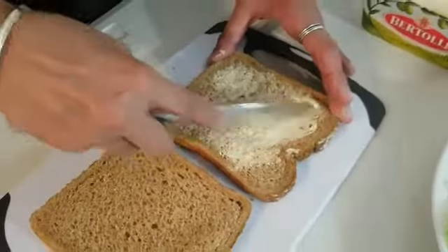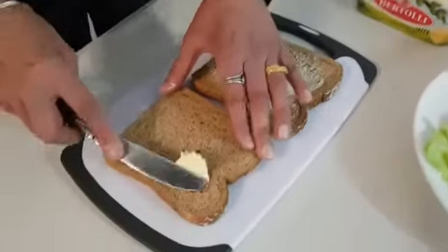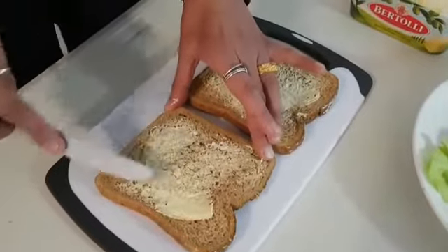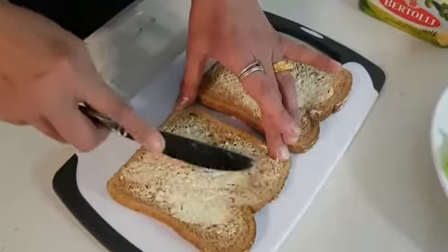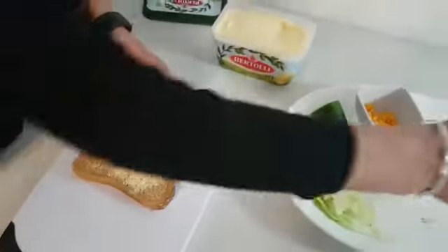Well done everybody. Get a little bit more margarine and put it on the other slice. Can you see? Well done everybody. I'm going to put one slice back.